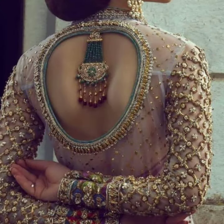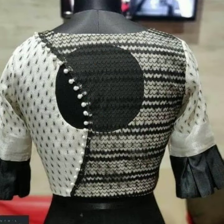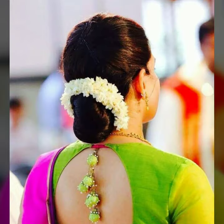They are perfect and classy blouses for young women, also women who are going to offices, in colleges, and working women, and housewives — you can try it all for this.